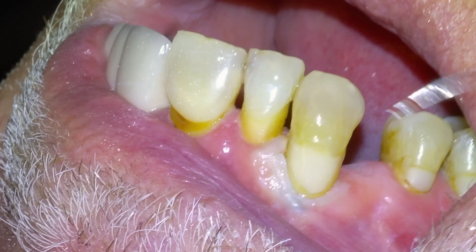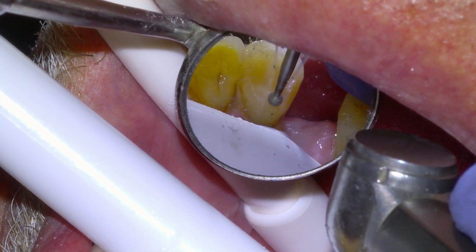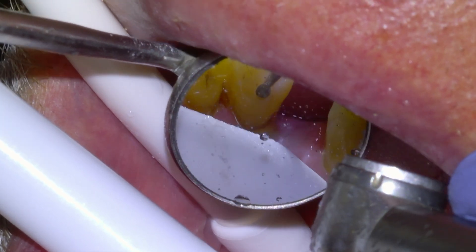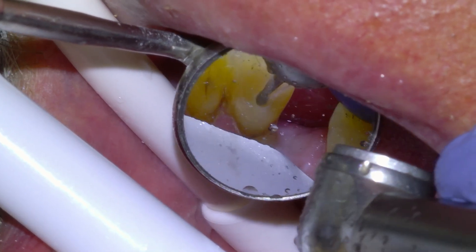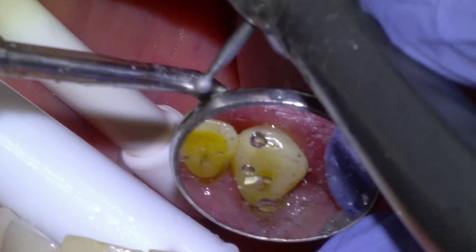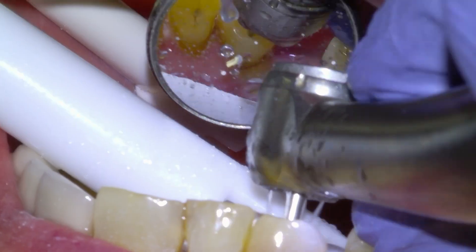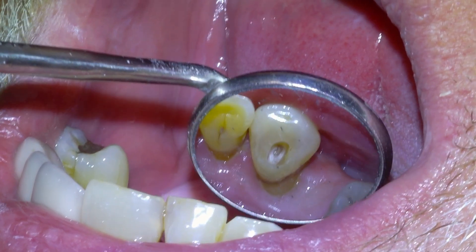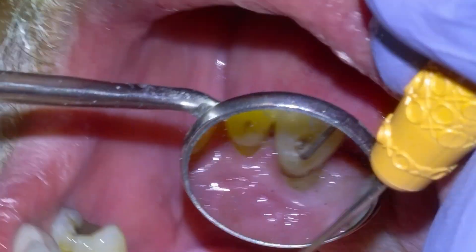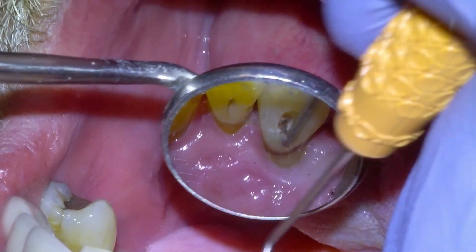I always do root canal access without a rubber dam so that I can visualize the axis of the tooth. We're just going to start by accessing the pulp chamber from the lingual surface with a high-speed handpiece and a round diamond, going down a few millimeters until we can see that we've unroofed the pulp chamber. We'll verify with our explorer and we get a good stick, so at this point we're going to put a rubber dam on.